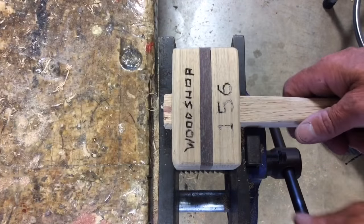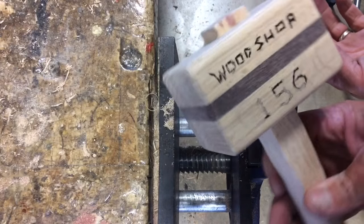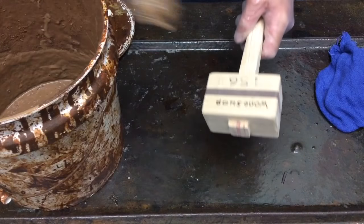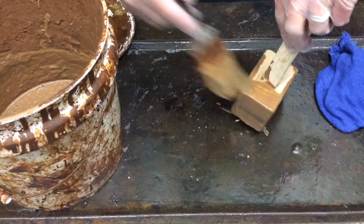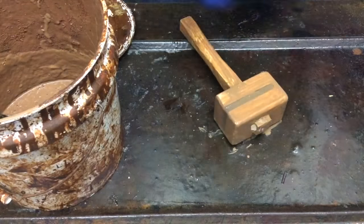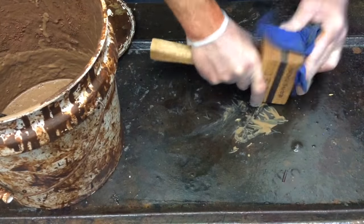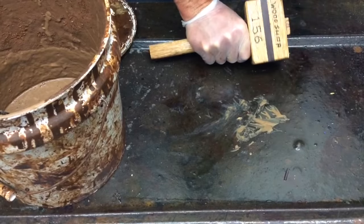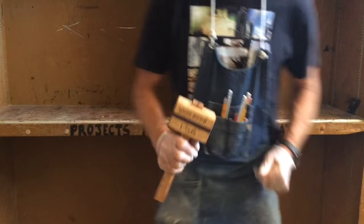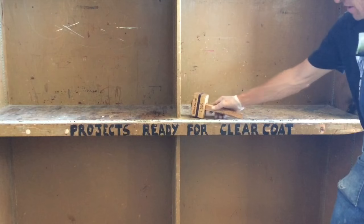We're off to the stain room. Here we're going to apply a water-based stain with a brush — we're not painting, we're just getting the stain on as quickly as we can, then following up with a rag to wipe it off. These are wiping stains meant to be wiped off. After that we're going to go ahead and put it in the finish room where it says 'projects ready for clear coat.'